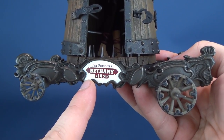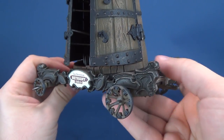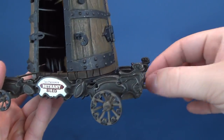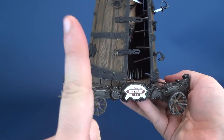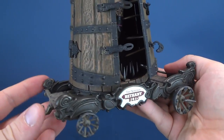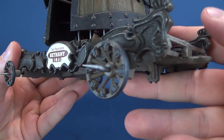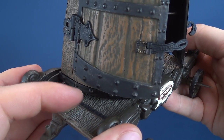Here we have the prisoner, Bethany Bled, standing on top of this wooden cart. With the cart, there is still the hitch on the one side and the loop in which you can attach it to the other figures that we've looked at thus far, with now one figure left. I do think that the carts themselves look quite good. They look like they are real wood and you can see that the boarding is right there.